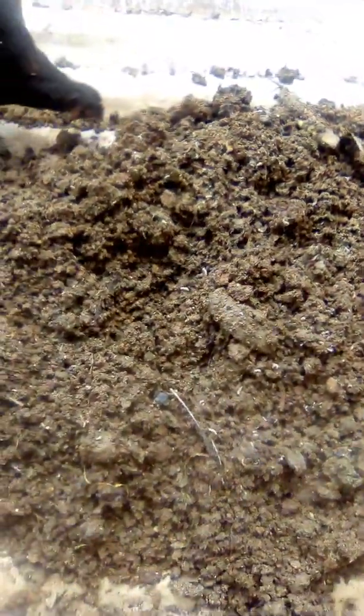We are pouring it out — yes, you can see maggots already! The maggots are ready to be fed to the chickens. You can see maggots here.